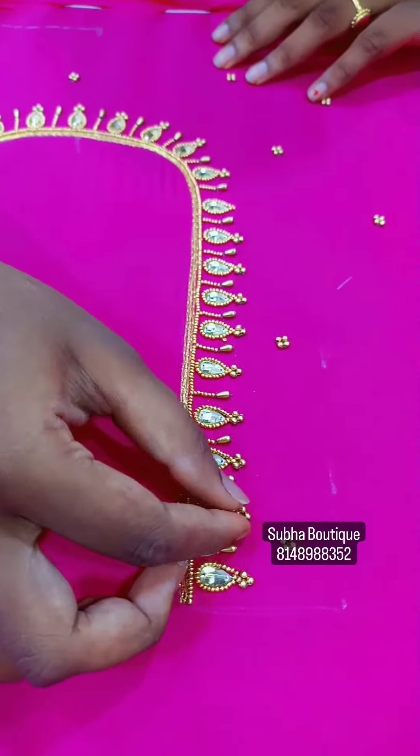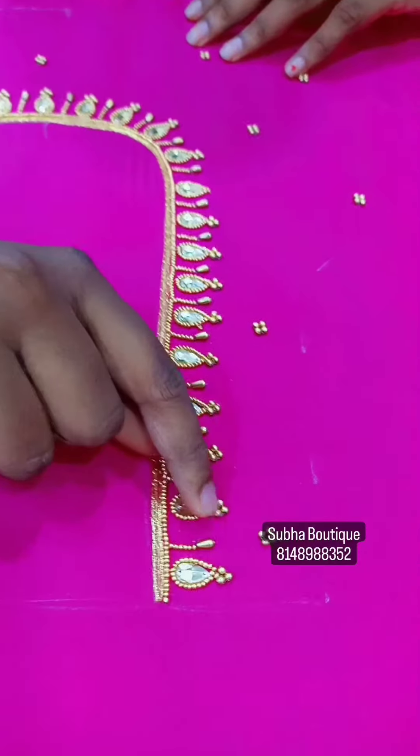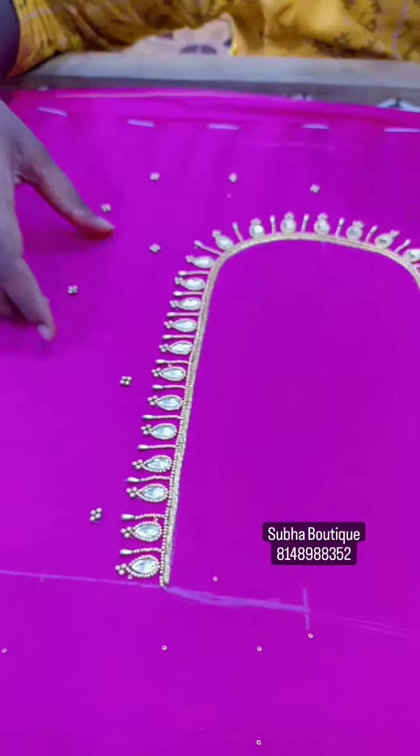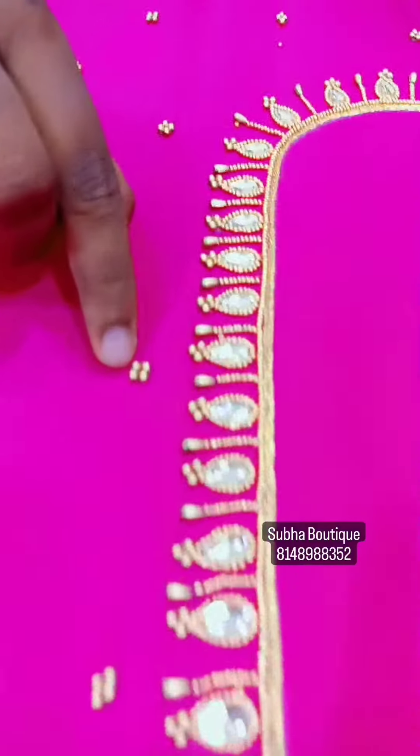The Tilakam stone is made with 3 beads and 3 beads. This is the neckline. The dots are made with 3-size beads and 4 beads.